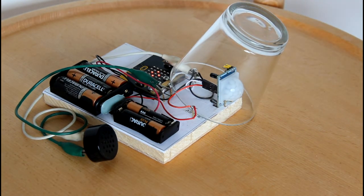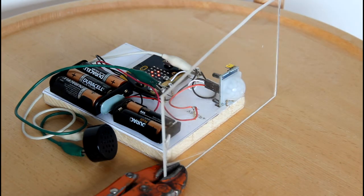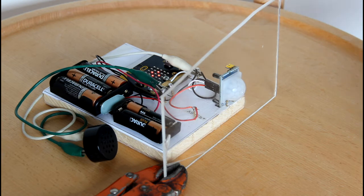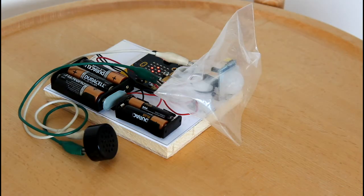Now I want to try if infrared light can go through glass. Then I try acrylic — it does not work either. On the other hand, the infrared light can easily pass through a plastic bag.